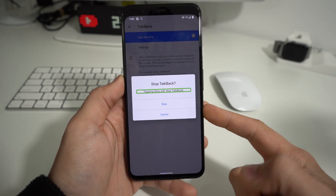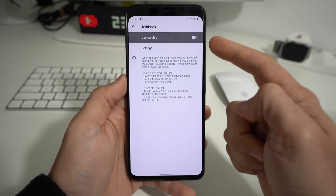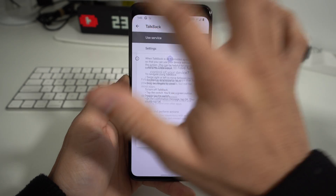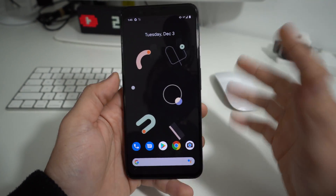It's asking you to confirm to disable TalkBack. Just select Stop, double tap it, and it will be disabled. Your phone will no longer be in TalkBack mode and you can use it normally again.